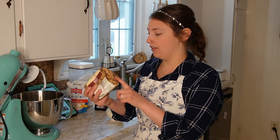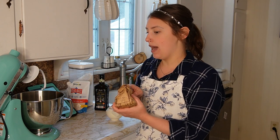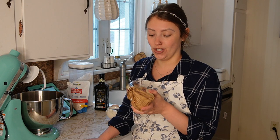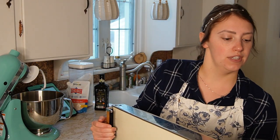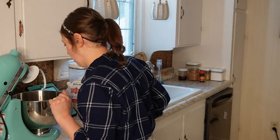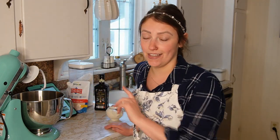I'm almost done with this packet of yeast. I was going through it like crazy when I was making yeast bread, but I've been making so much sourdough that I haven't been using it. I keep my yeast that I'm actively using in the fridge and keep my overflow yeast in the freezer, and it'll keep in the freezer for a really long time. So I'm not worried about it. We're just going to let this sit for now.